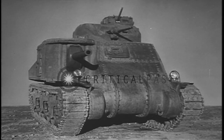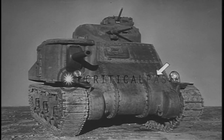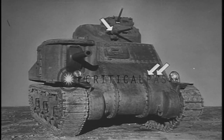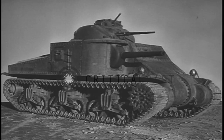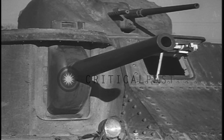The medium tank is armed with four caliber 30 machine guns: two bow guns, a coaxial gun, and an anti-aircraft machine gun. The medium tank also carries a 37 millimeter gun and a 75 millimeter gun.